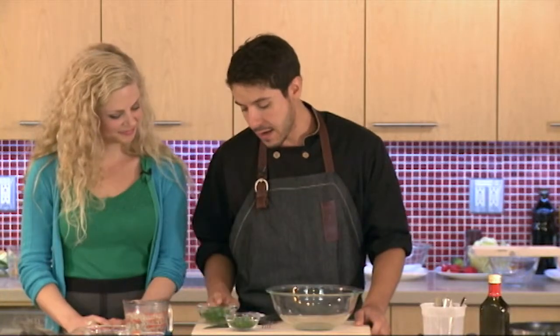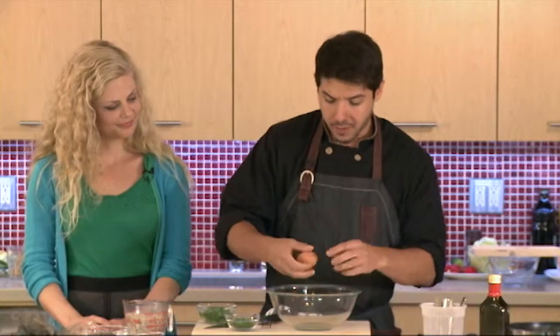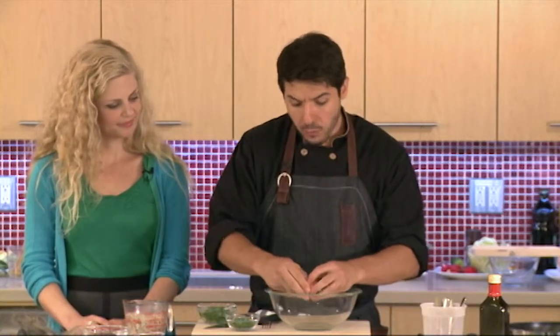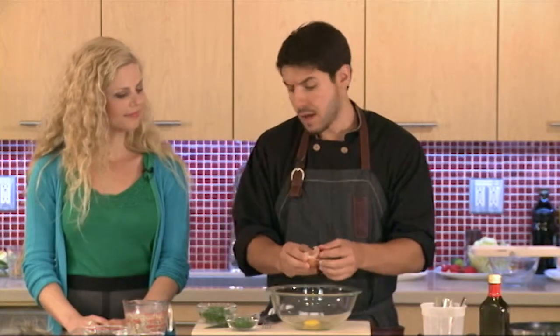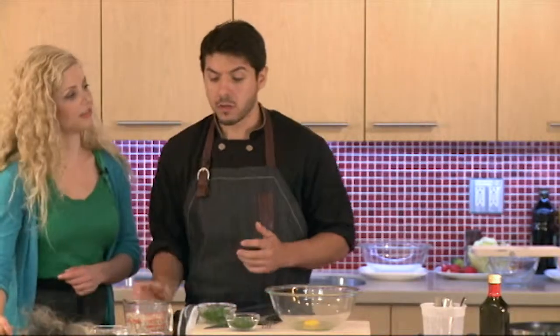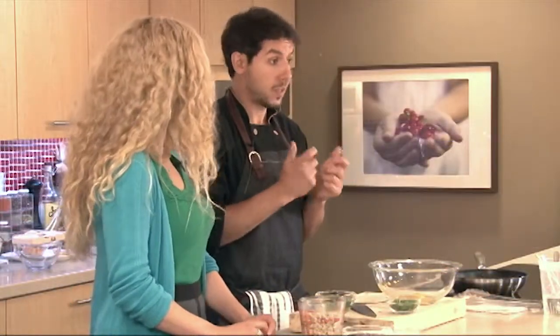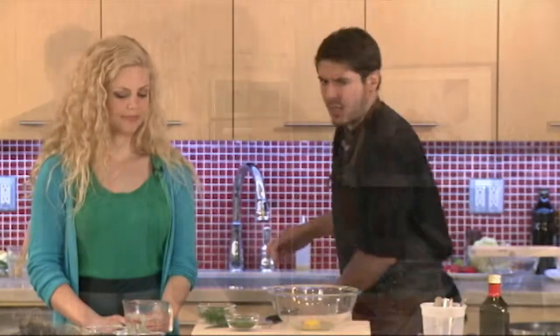So we're going to use a few ingredients here, starting off with an egg as a binder. And we're using crab, but you don't have to — you can also do this with shrimp and scallops. Just pulse them in a food processor so you're almost making like a paste, and then you can do the exact same thing. They come out fantastic.